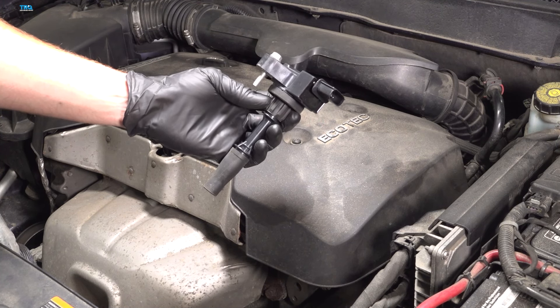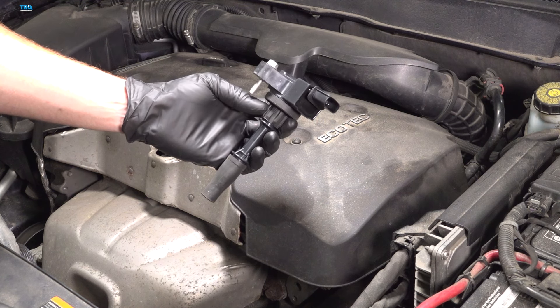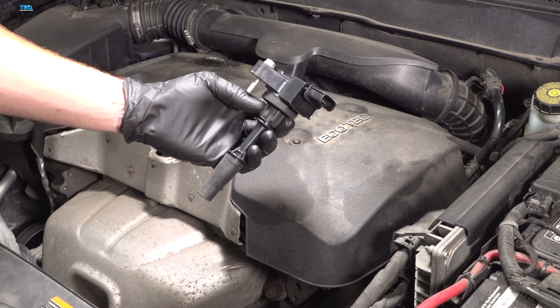In this video, we will show you how to replace your ignition coil on the Chevy Malibu with a 2.5-liter engine. You'll have four of these located under your engine cover. Let's get into it.